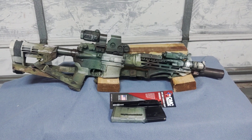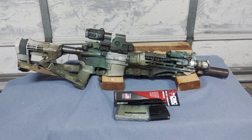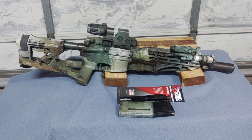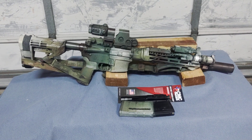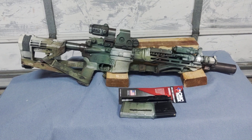Hi everyone, this is D7 from D13 Airsoft, and as is the trend on this channel, I am going to continue posting things that have nothing to do with airsoft. This is, as you can tell by the title, a review or overview of my current primary AR-15 setup — obviously a real firearm, not an airsoft gun.